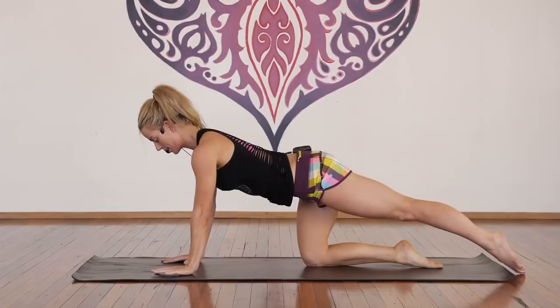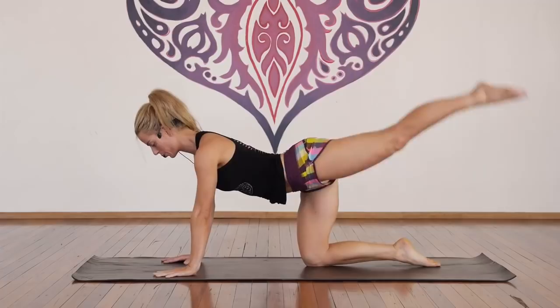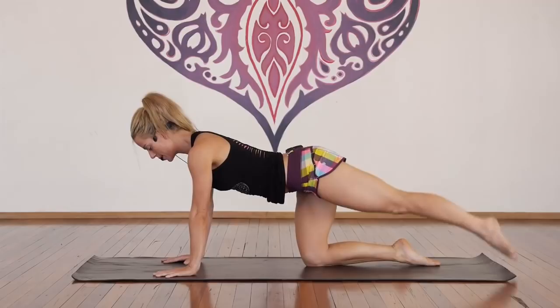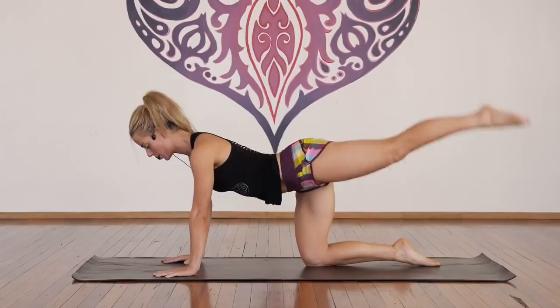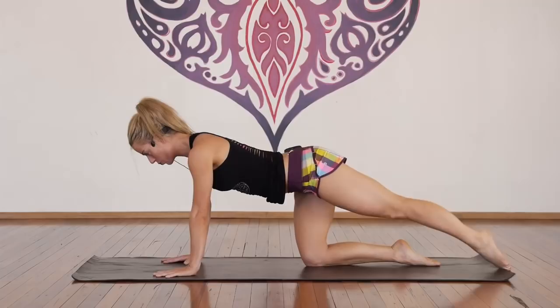Extend through your left leg, engage your abdominals, neutral pelvis, neutral spine. Deep breath in, exhale, lift, inhale, exhale, lift. For one, two, three, four, five, six, belly in, seven with control, eight, nine, ten. More here — ten, nine, eight, seven, six, good, five, four, three, two, one.